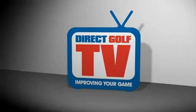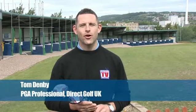Welcome to DirectGolf TV. Hi, I'm Tom Denby, the Academy Director here at the DirectGolf UK store in Huntersfield.